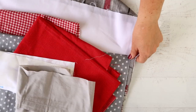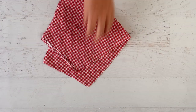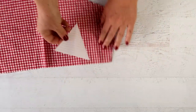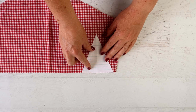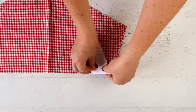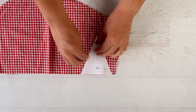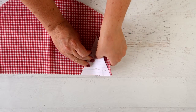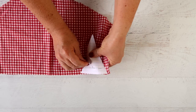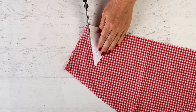I have an array of fabrics in reds, whites, and grays that I'm going to be using to make this bunting. Pin your template onto the fabric and cut along the edges.